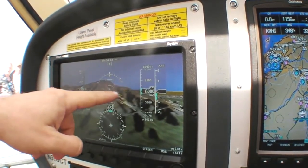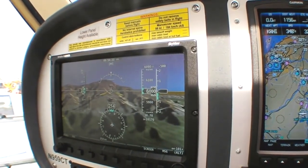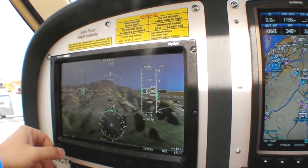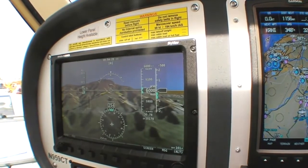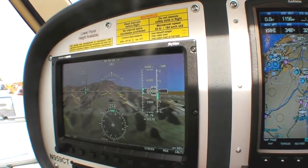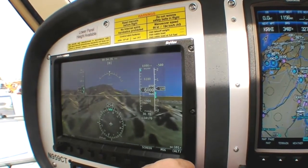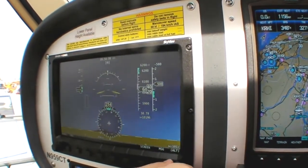So what this is showing us right now — that flight path marker is on that mountain, so eventually we are going to hit that mountain. We'll bring our airspeed back down to zero so we can continue to see that landscape. We'll make a climb here a little bit so you can see what that looks like, and you see again our flight path marker just quickly moved up there.